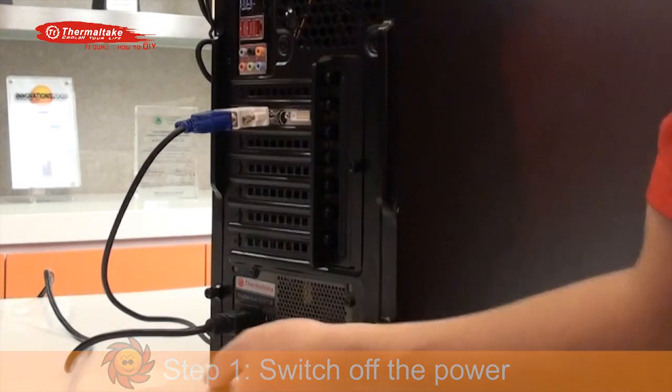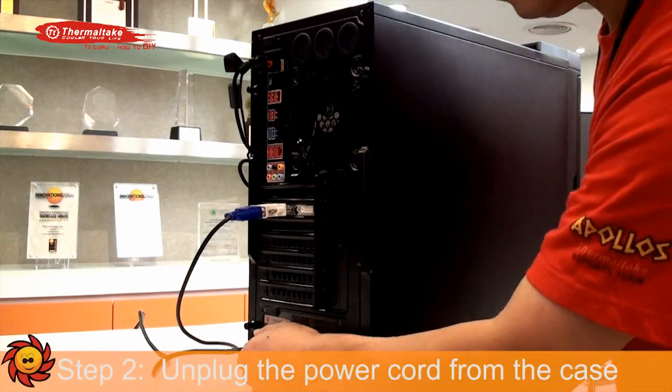Step 1: Switch off the power. Disconnect the power cord from the case first.